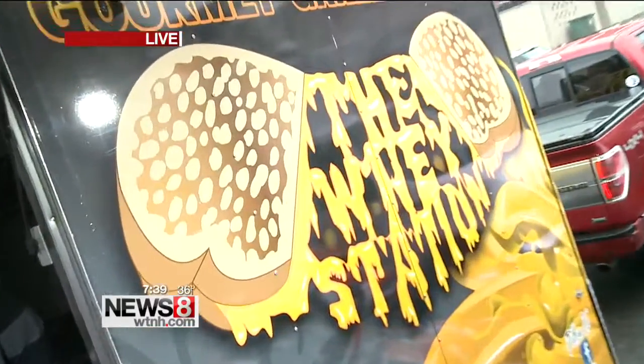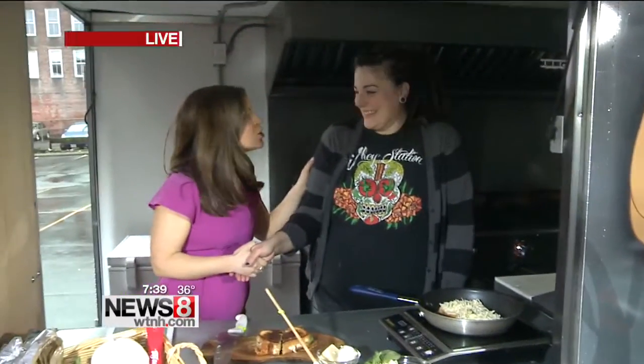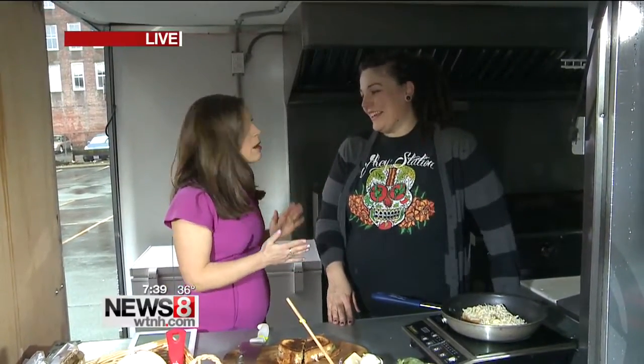Jill Muscatus, thank you so much for being here. Thank you, thanks for having me. Congratulations — this woman just had a baby two weeks ago. I'm sorry if I'm a little frantic. Oh my gosh, congratulations! Number six.